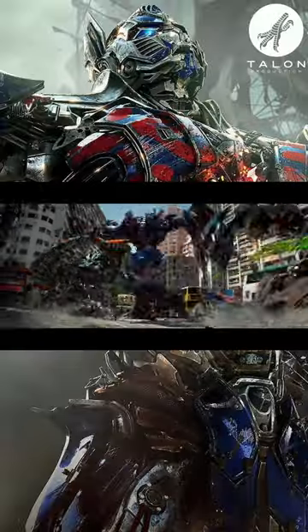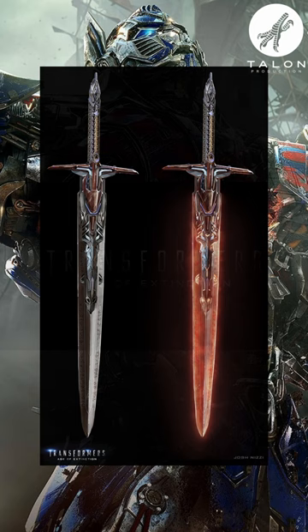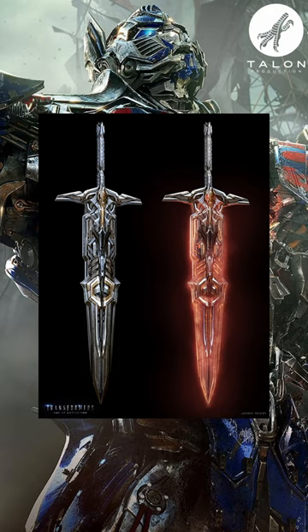Did you know that Optimus Prime's Night Sword was supposed to glow orange in Transformers: Age of Extinction? In concept art of various designs of the sword, you can see that it has an orange glow, very similar to the glow of Optimus Prime's swords, hooks, and axe from the first three movies.